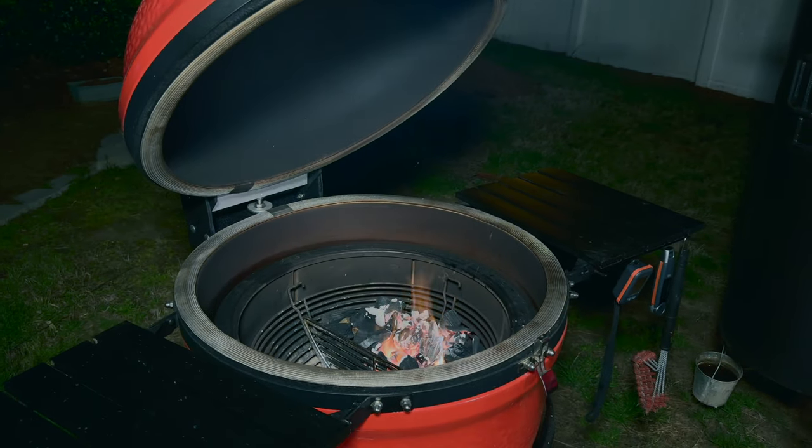We're going to let this come up to temperature until the dome is good and heat-soaked. We want to make sure all the ceramics are up to temperature before we start. It's going to take probably 15 or 20 minutes. Okay, feels like we're there — let's get this set up the rest of the way.